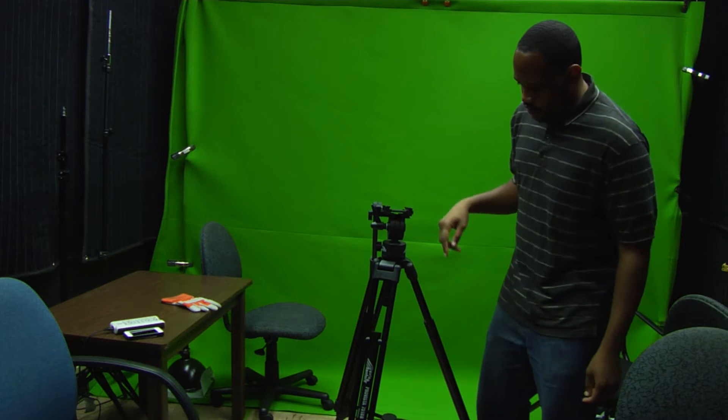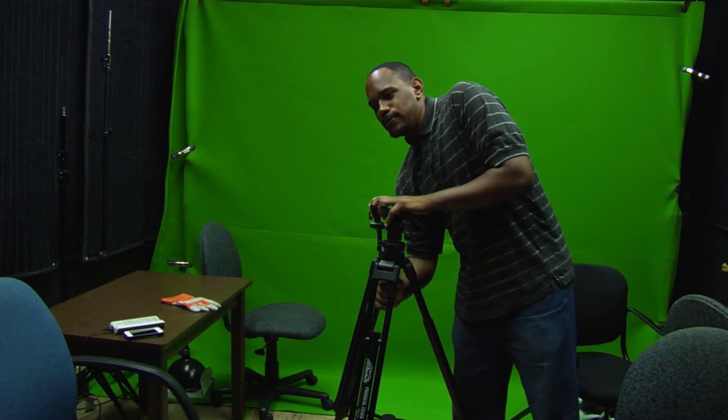The problem area is here — the grip. I turn it and turn it and it won't adjust.